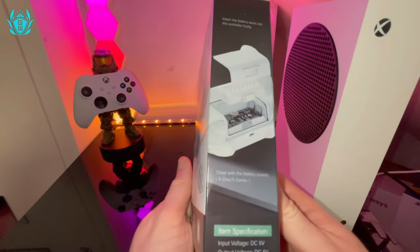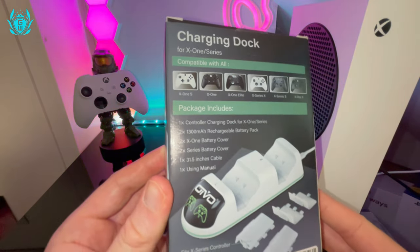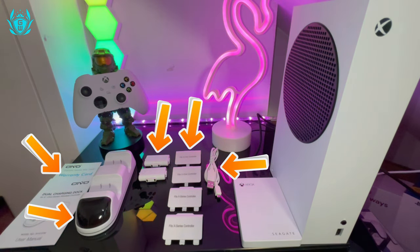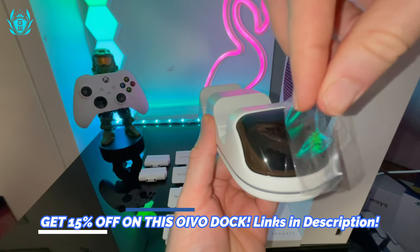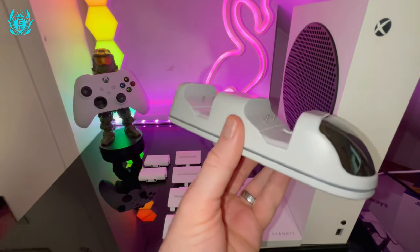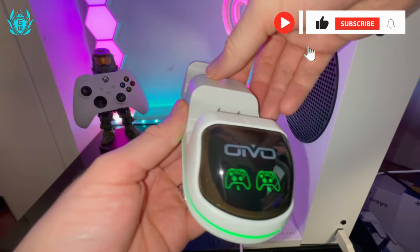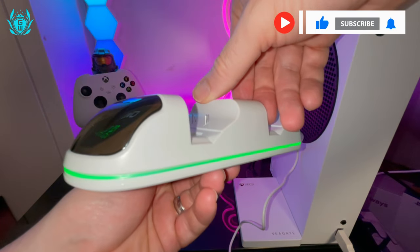Now let me tell you why this is the best Xbox Series S controller charging dock. It's cheap — only around $20 — and you get a lot of stuff for $20. Plus if you use my affiliate link and coupon code you can get 15% off. I love the sleek white look that matches the Series S perfectly, and check out that awesome Xbox green glow from the LED strip.